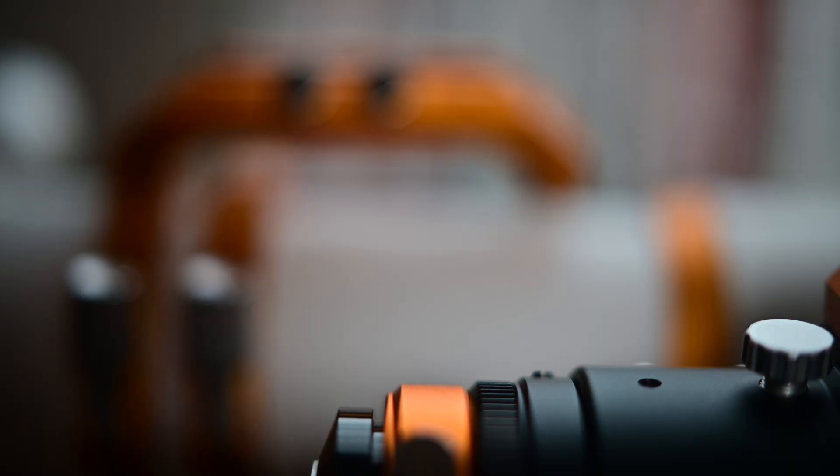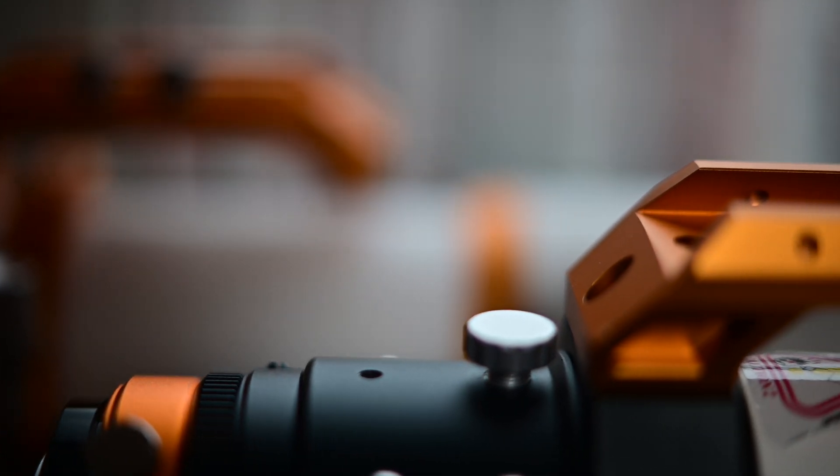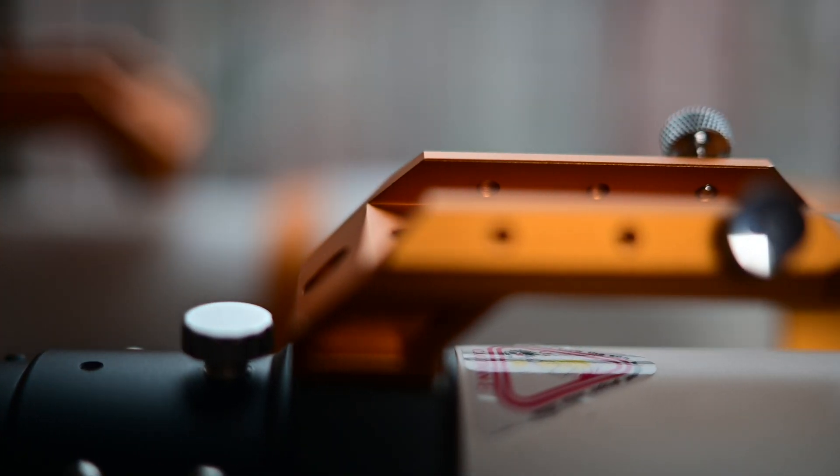Hey guys, today's video is a follow-up from my last video where I compared the William Optics Z61 and the William Optics Xenostar Z73. If you haven't seen that video, I'm going to put the link in the description, so check it out. But today I'm going to be talking about back focus.